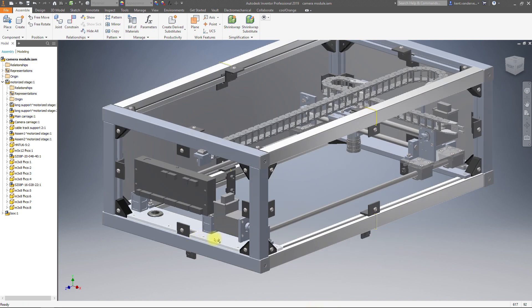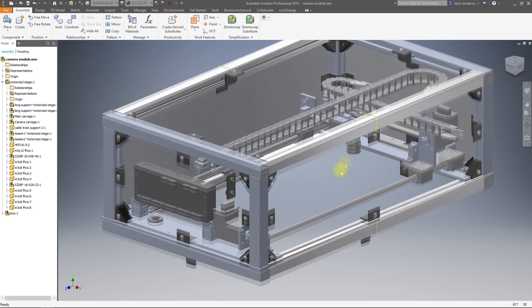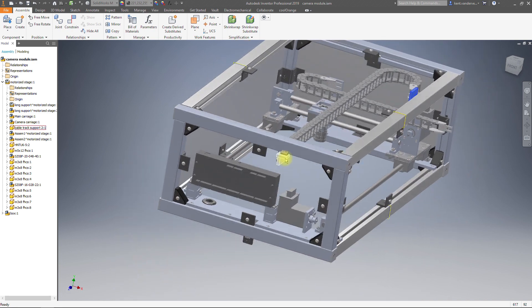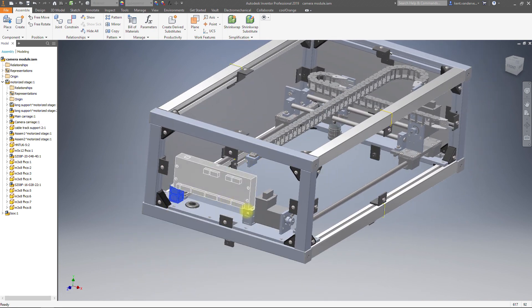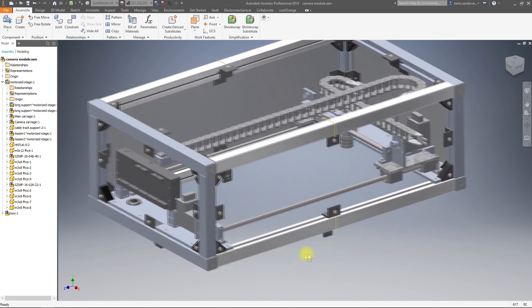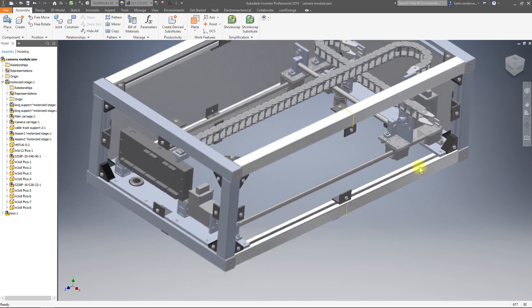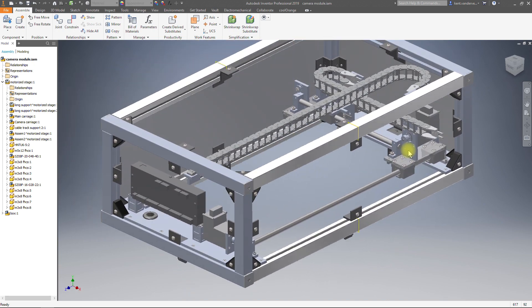The parts that we'll make include the base plates, all of these moving plates, the NEMA plates, the camera plates, all the cable track attachment plates, these offset blocks, and supports for pulleys. Most of these parts, at least the smaller parts, will be nested together and cut from a single piece of material attached to a fixture plate. The base plates will also be attached to the fixture plate but machined individually.